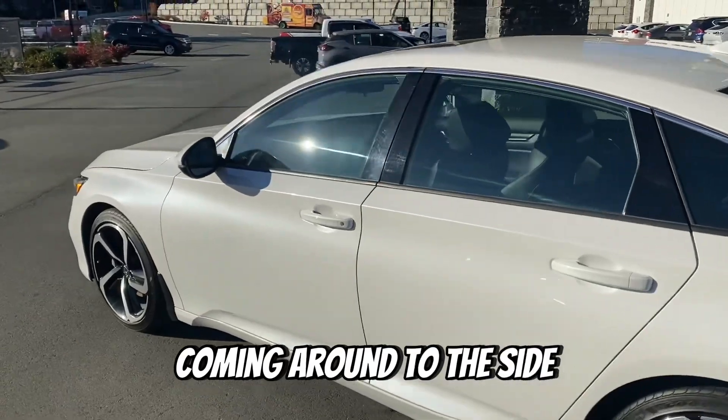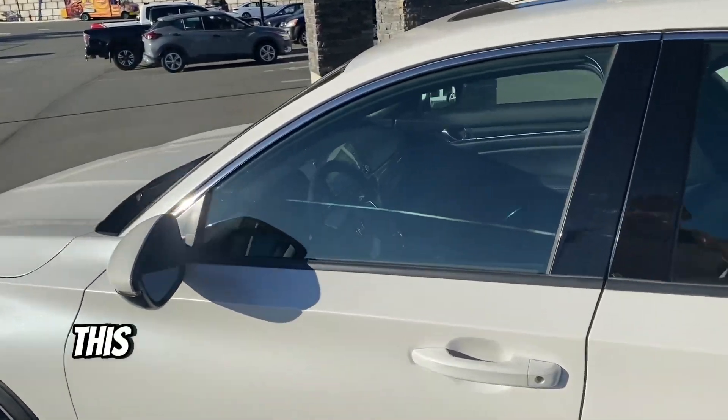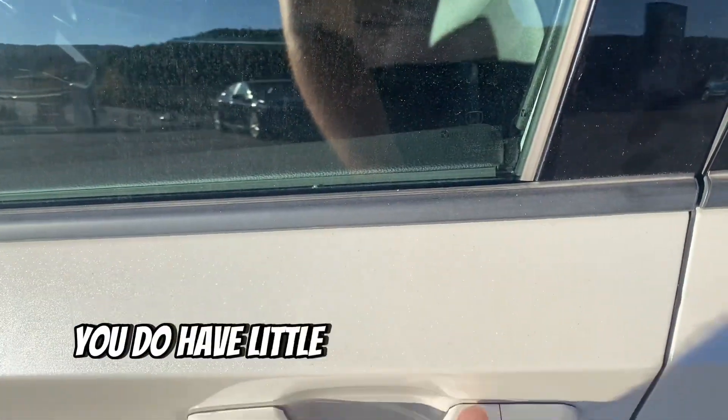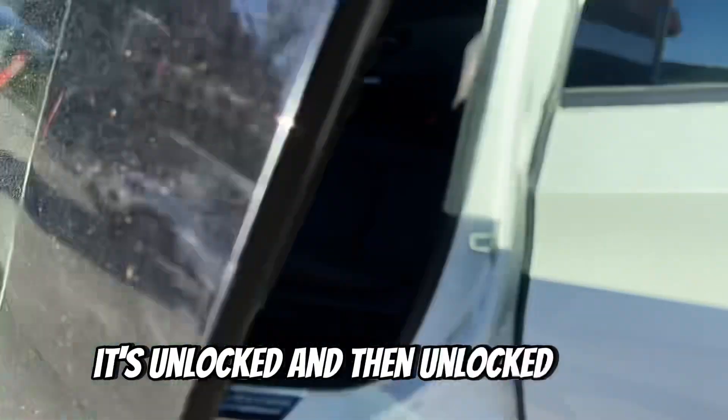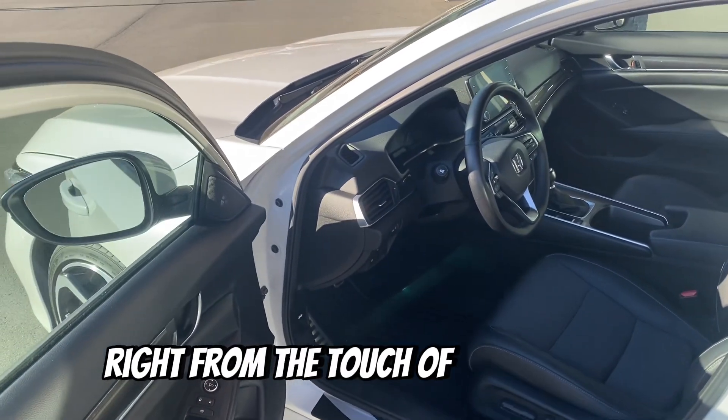Coming around to the side — this is actually a cool little feature you'll notice here. You do have little proximity locks, so if I press this, it's unlocked right from the touch of your thumb.